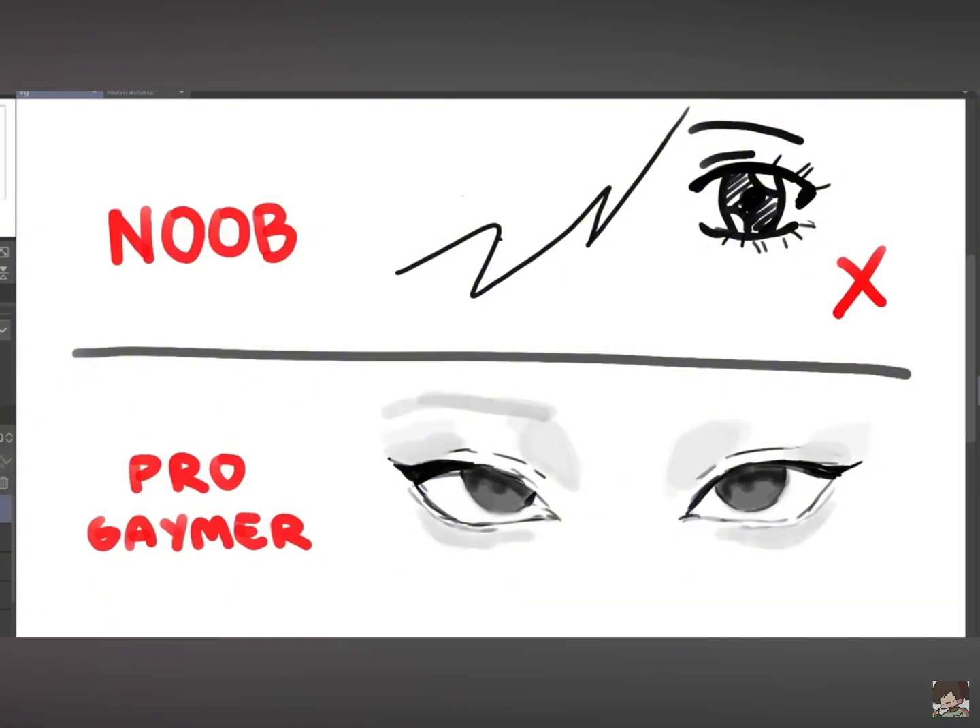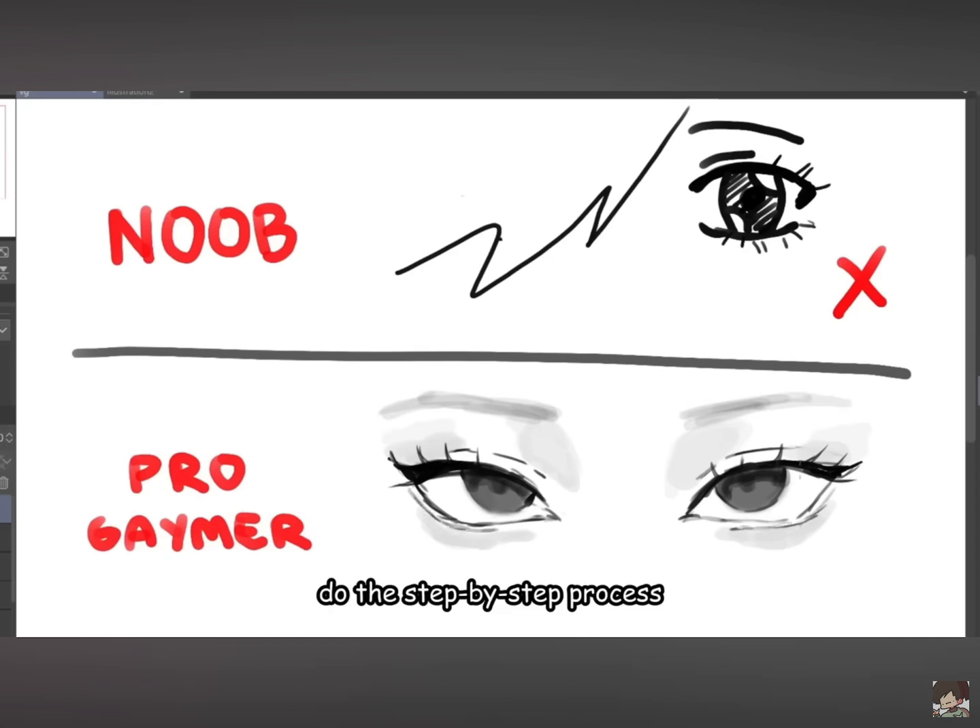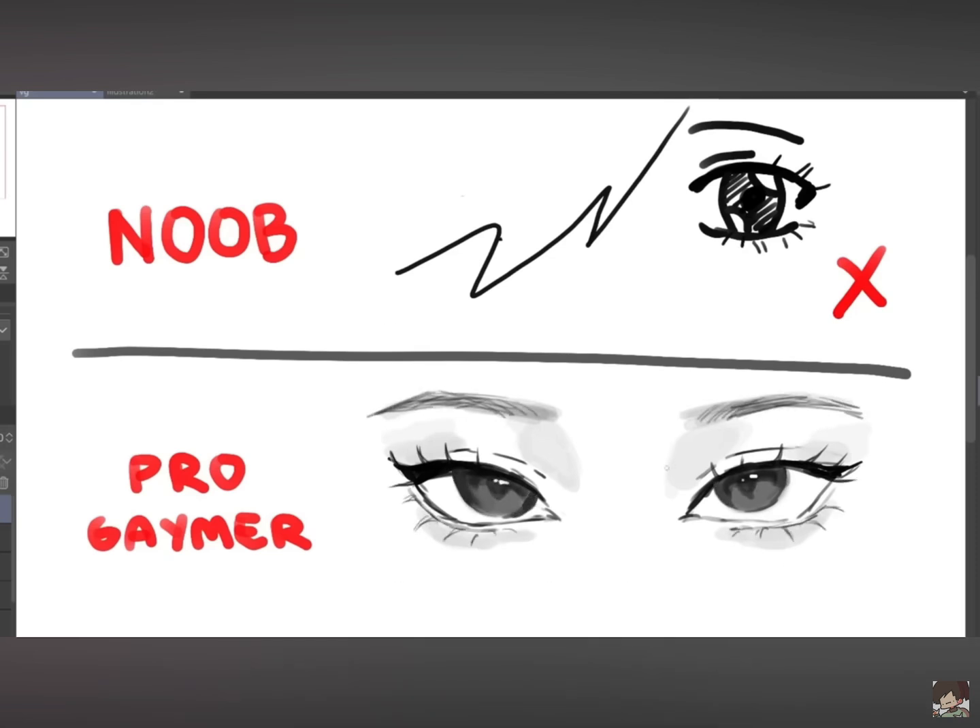If you draw the lashes on one eye, draw the lashes on the other eye. Do this step-by-step process on both eyes at the same time. That is the secret to making it symmetrical and juicy. Don't be a pathetic mirror.